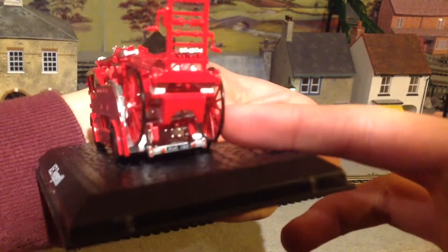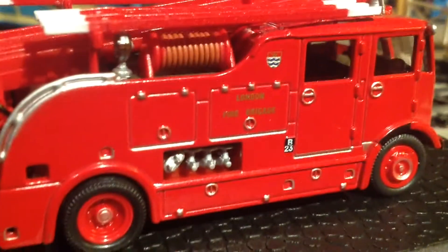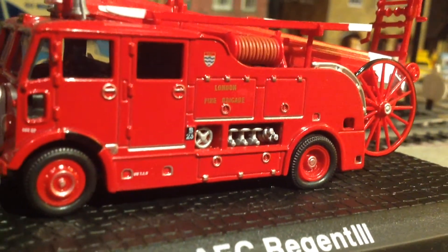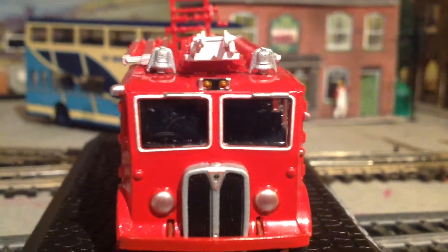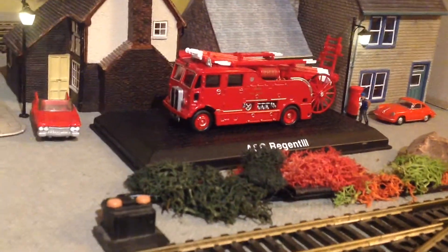And there's more. Take a look at these finely printed names and badges printed on the sides — once again, something that just could not be achieved by hand. There are even separately fitted bells at the front. And like many exceptional models that I will review on this channel, the list of detail goes on and on, all to make the finished product just look more amazing.